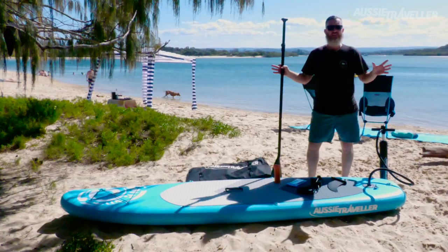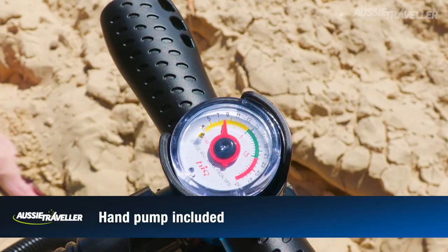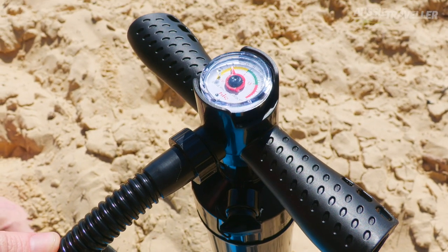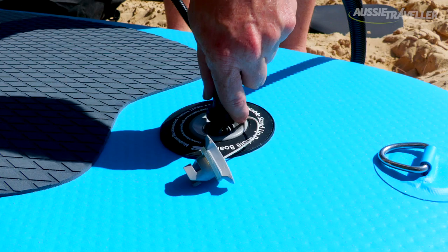Across the range, they come with everything that you need ready to hit the water. They come with your pump — perfect little gauge on it to make sure that you get it to the optimum PSI — connects up to the back end here with a nice secure fitting.